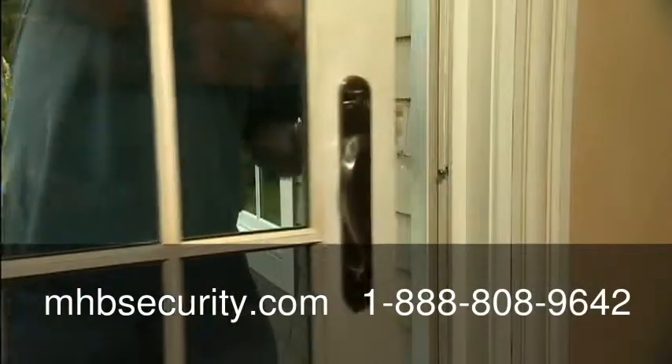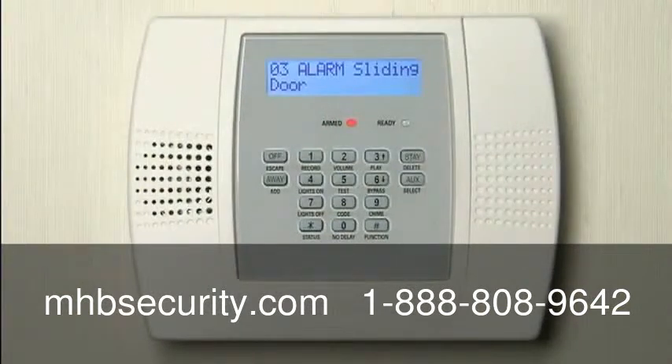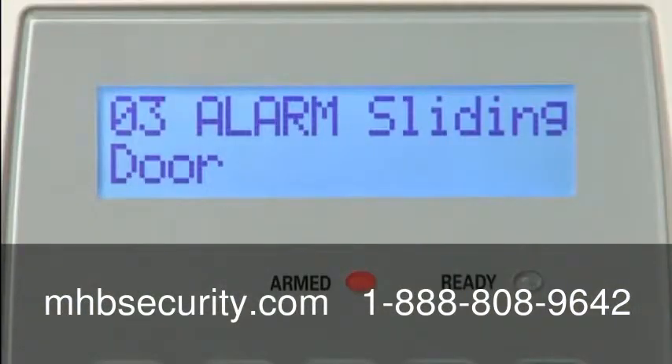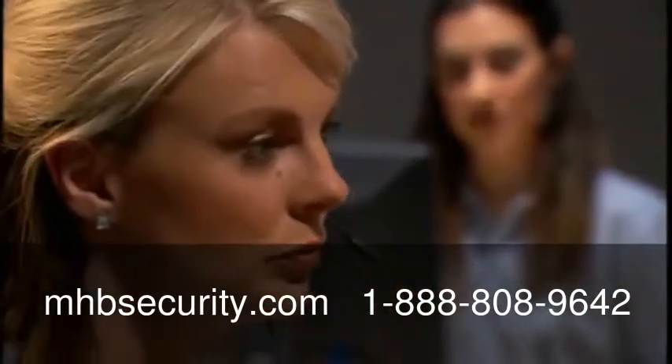If Lynx Plus detects an intruder, it sounds a loud warning tone and sends an emergency message to your central station. The central station is staffed by trained professionals 24-7 to make sure that the help you need will be on the way.